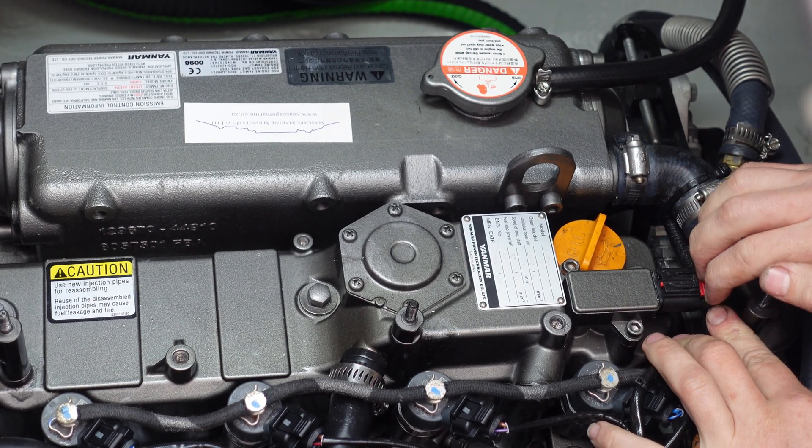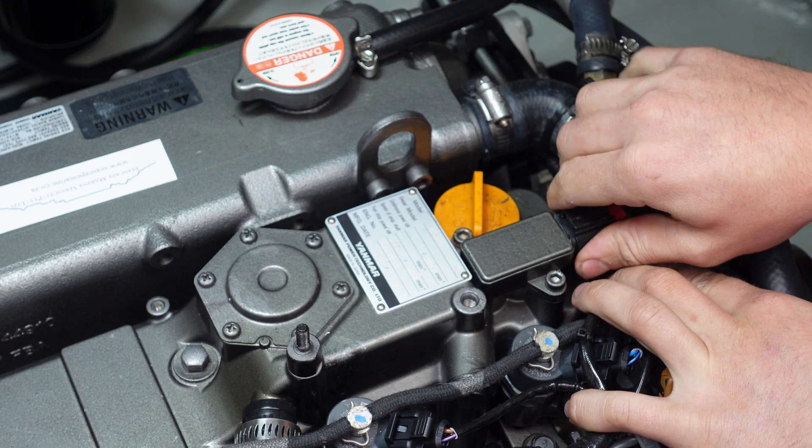This electrical connector — just the red tab, you just pull it back and it'll come off.